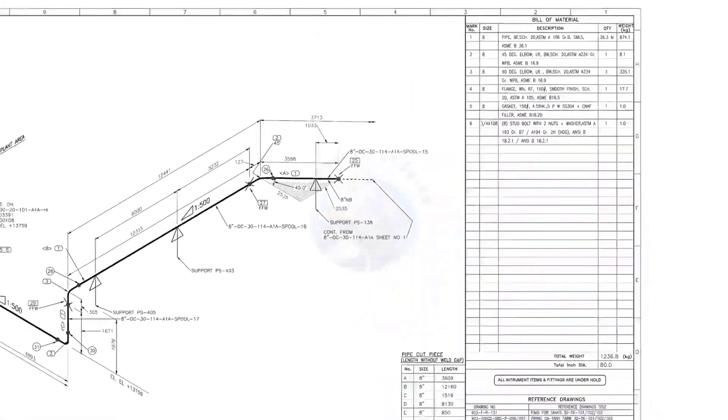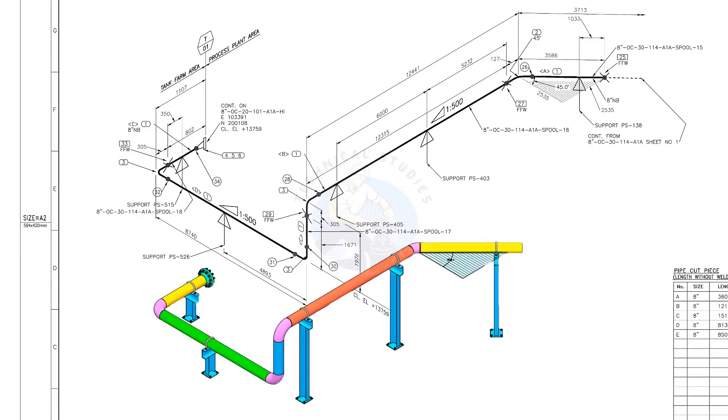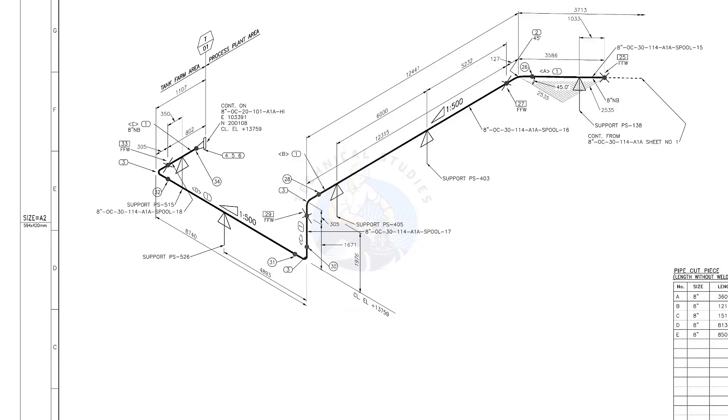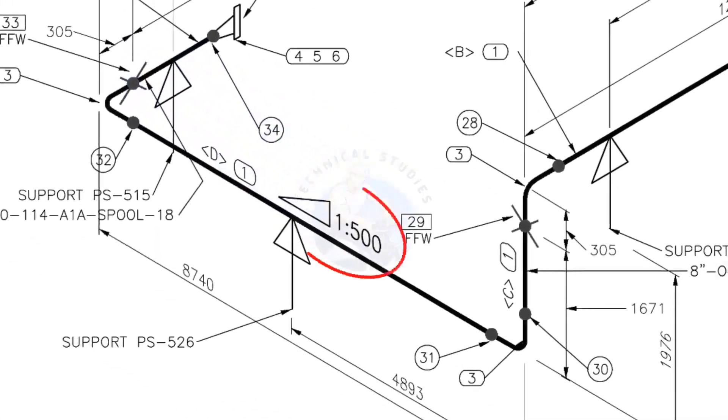Let us go to the drawing. There are 5 supports in this piping. See the field fit-up weld sign — you need to add an extra 150 millimeters on this pipe. This is a sloped pipe. The ratio of the slope is 1:500, meaning there is 1 millimeter of slope in every 500 millimeters of pipe length. Assume the pipe length is 1000 millimeters — the slope will be 2 millimeters.